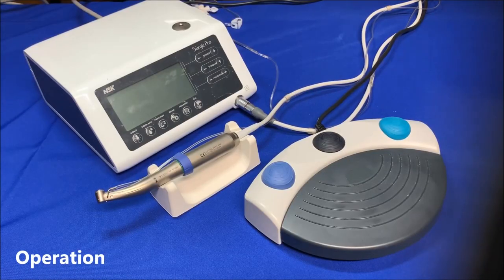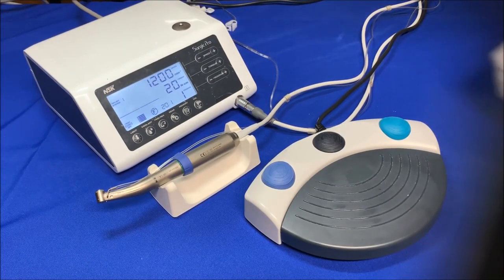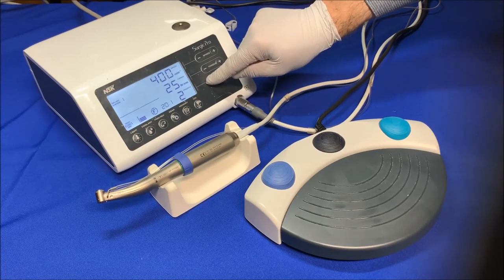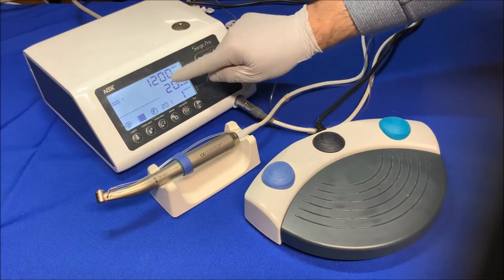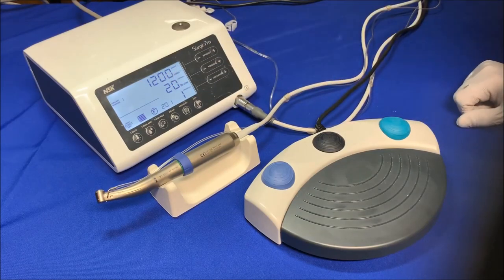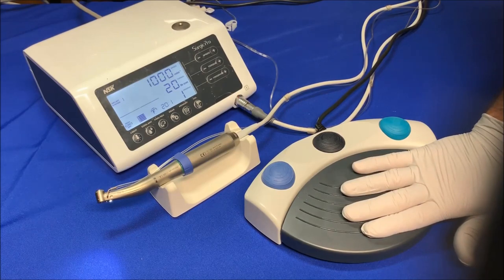Let's talk about the operation. Turn on the power. Select the desired preset program number by pressing plus or minus on the control panel or the black button on the foot control. Verify the program details as far as torque and speed. Step on the speed control pedal in the middle of the foot control and the micromotor and the pump will start to run.